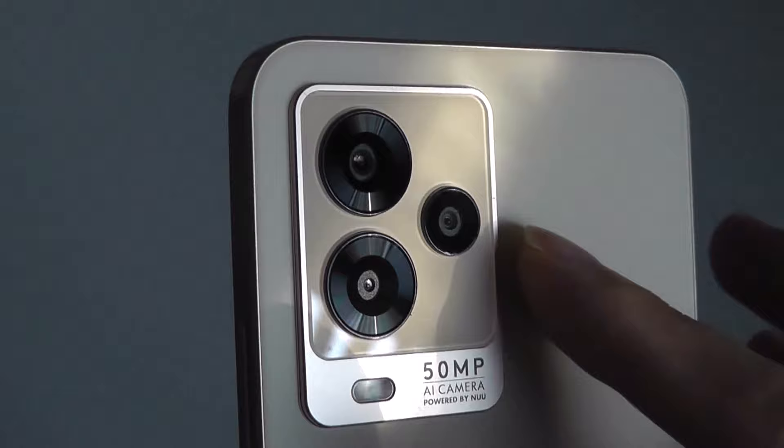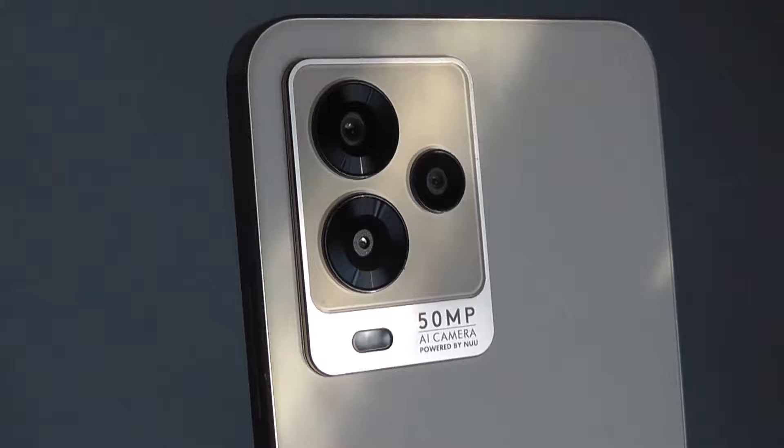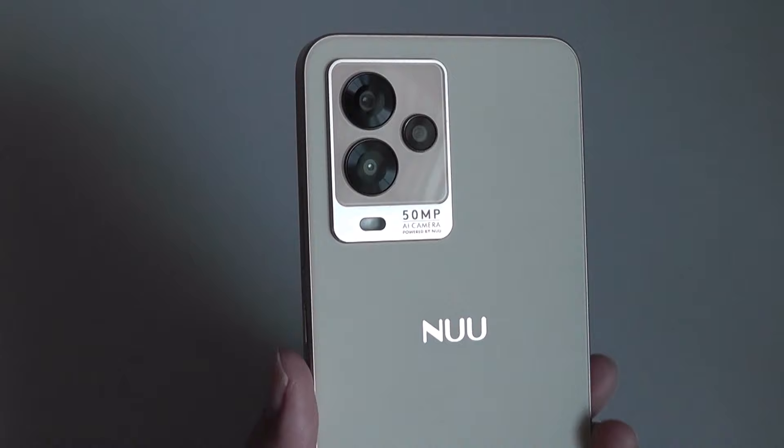It's also rocking a pretty impressive primary 50-megapixel camera, which is further assisted by a depth sensor for portrait bokeh effects as well as a macro lens. Although you won't find an ultra-wide-angle lens on this setup, there is an LED flash and it does have some AI processing capabilities that adjust the scene automatically, which we'll see later on in this video.